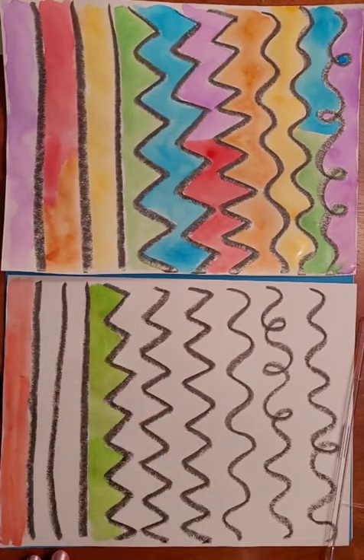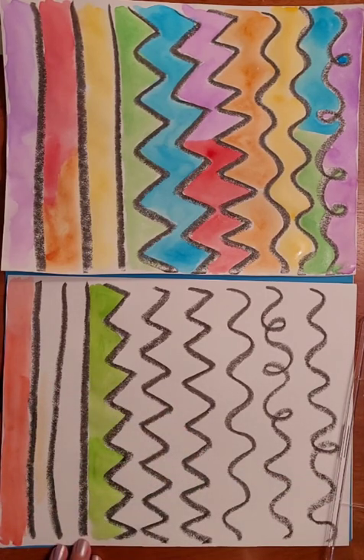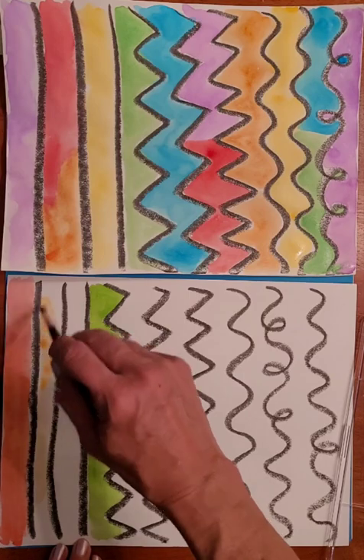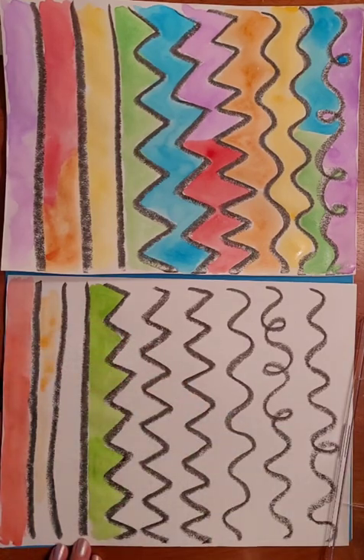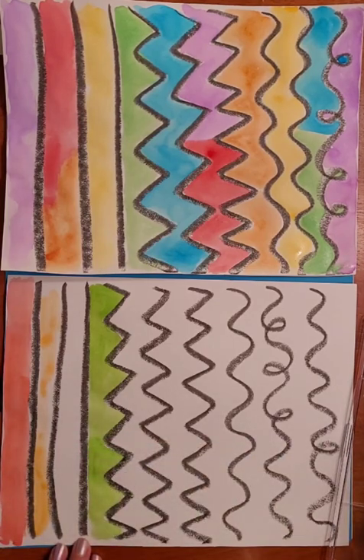Next I'm doing orange — cleaning my brush really well first. The orange didn't come out very bright so I get a little more water and paint to try for a better orange. So far orange is a little disappointing. I try less water and more paint.